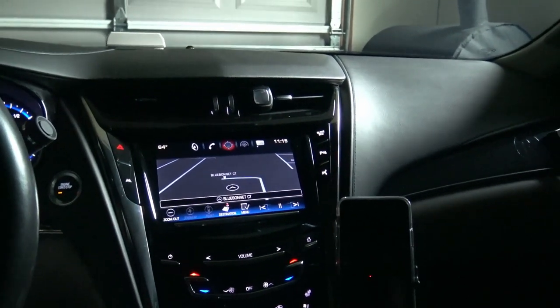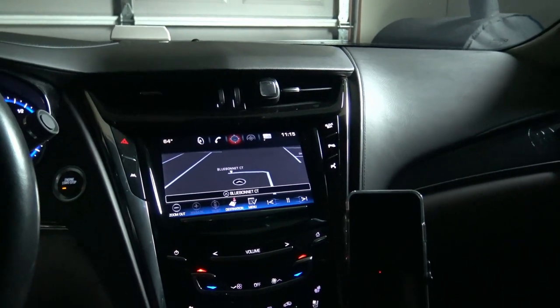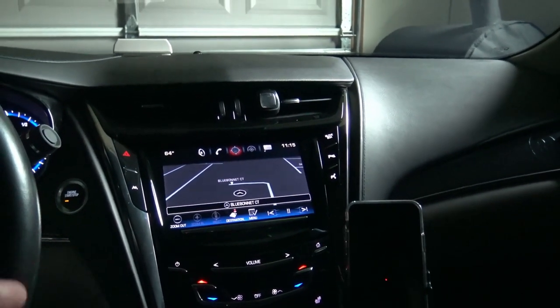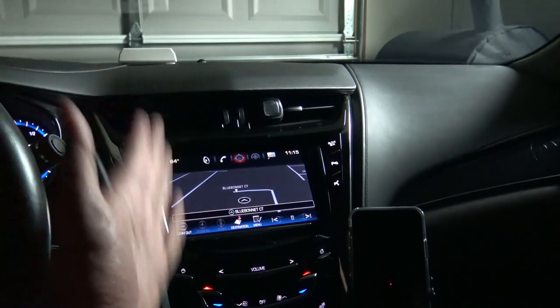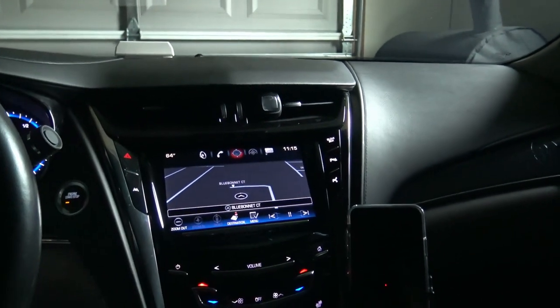I think this is one of the best setups you can do if you have an ATS or CTS — I'm not sure about the ATS, but 100% you can do this for the CTS. If you're stopping by for the first time, don't forget to subscribe. If you liked this, share it and hit the like button — it helps me out a lot. See you on the next video, take care!